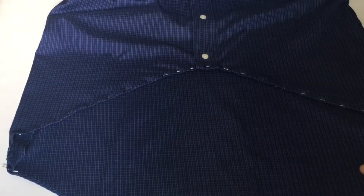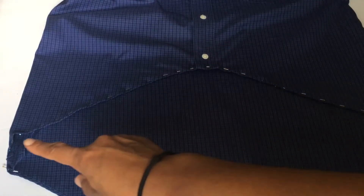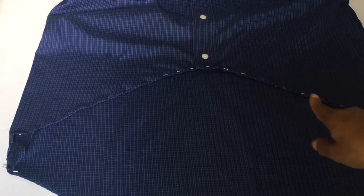So now I've pinned the lower half of my high-low portion and now I'm going to go ahead and sew.